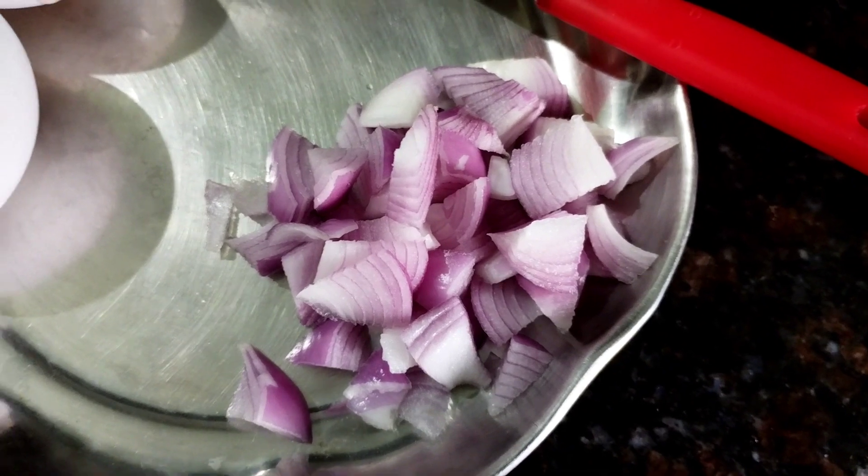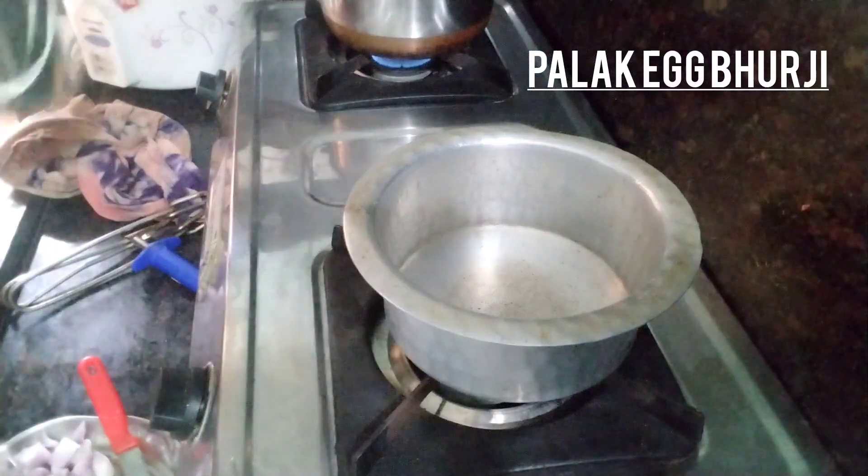I am going to show you three ingredients: Palakura, Eggs, and Onions.